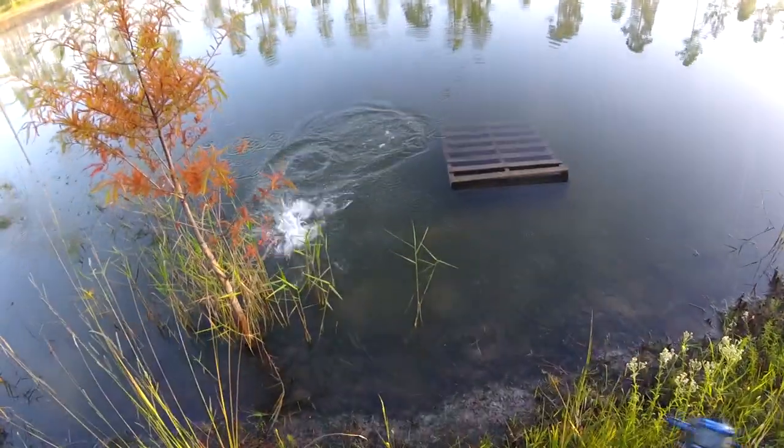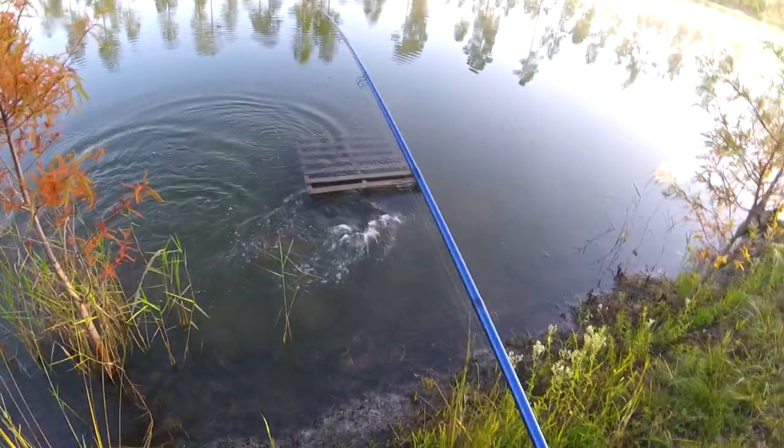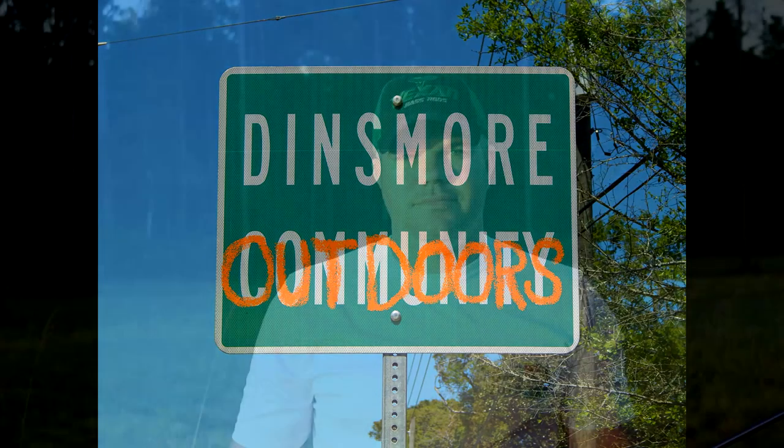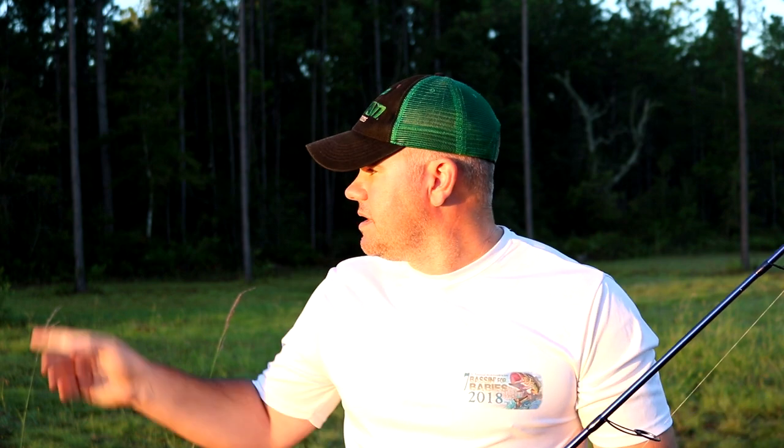Got him, he nailed it too! Hey, how's it going and thanks for checking in. We're doing a video checking up on the bass — it's been two years now since they've been stocked in here, to see how big they're growing. I've got my scales, my measuring board, and of course we've got our tackle. Normally we did it last time from the kayak, today we're just going to walk around the bank. It's a beautiful morning out here on the pond, nice and calm, no wind at all. It's starting to get chilly — fall is just now kicking off.